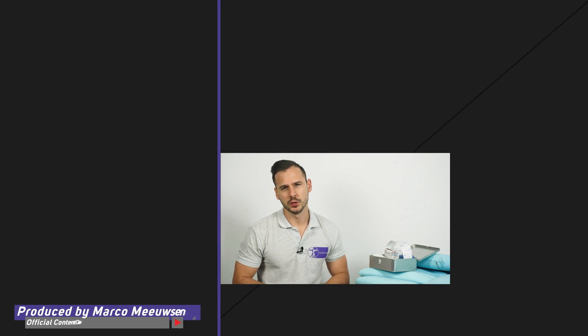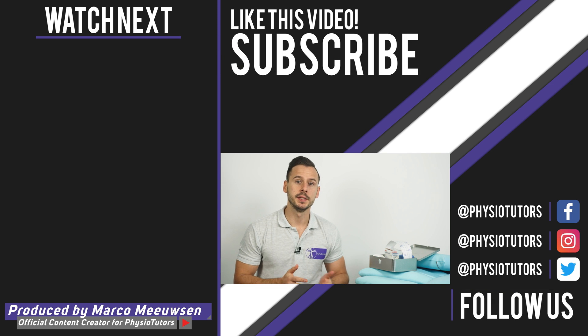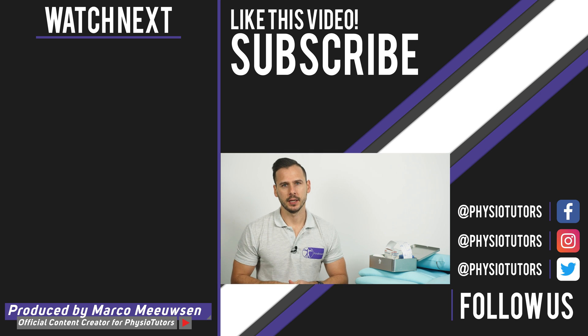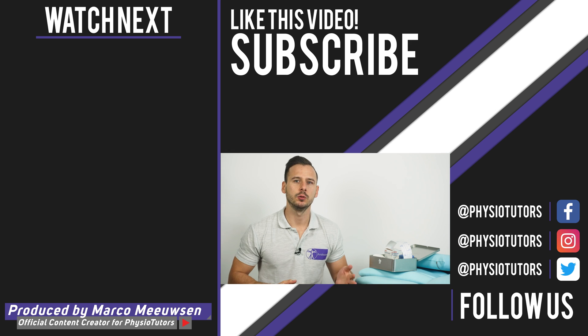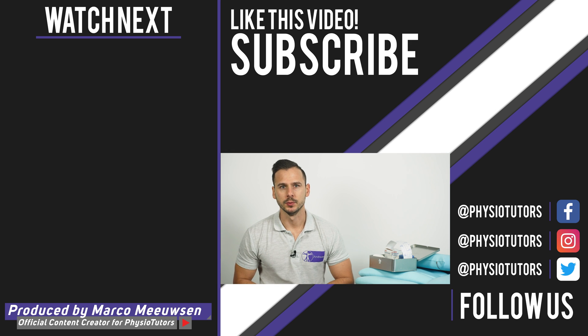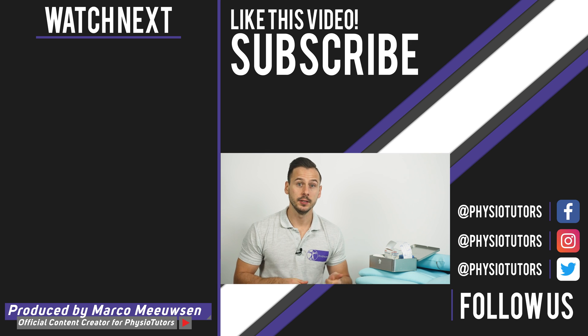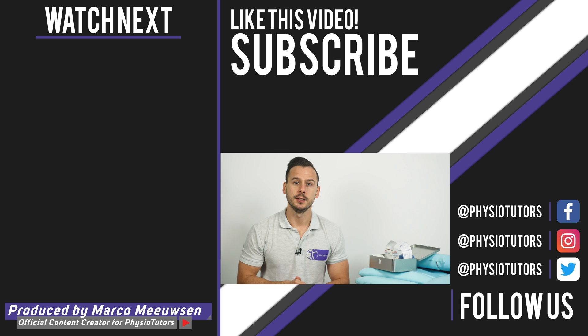Thanks for watching this video. If you want to learn more about rehab of patellofemoral pain syndrome or how to treat other running-related injuries, make sure to check out our online courses with Claire Robertson and Benoit Matthew — links in the video description below. If you like this video, give it a thumbs up and subscribe if you haven't yet. In the video to the left we show you another technique using kinesio taping. As always, this was Andreas for Physiotutors. See you next time.